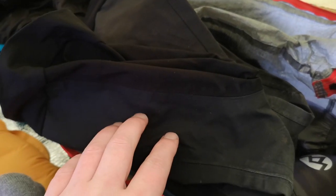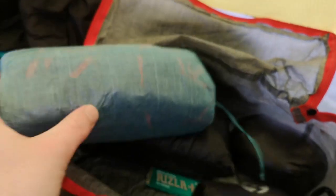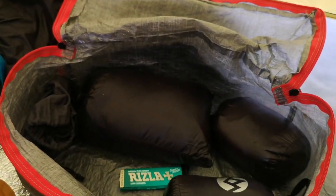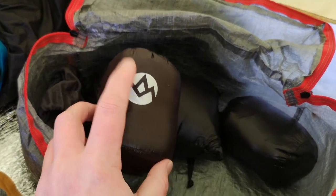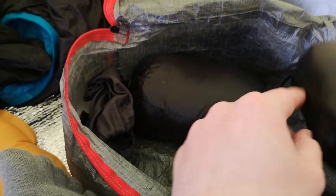In this packing cube I've got some waterproof socks if I need to go out at night, a spare pair of socks. That's my Berghaus Hypertherm jacket. That is a down hood. That's some down boots, and some new down mitts that I've got to try.